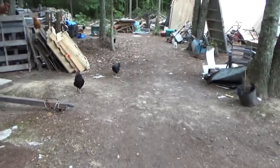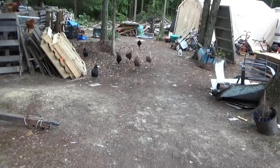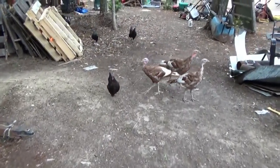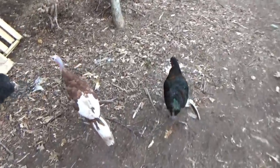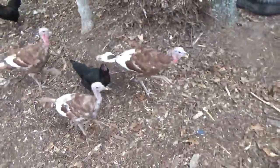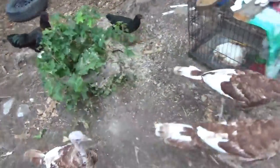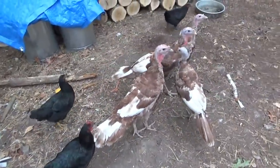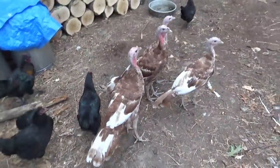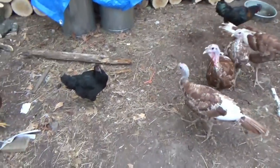Good morning everybody, this is cute - hey birds, they run, they look so awkward when they run. Come on birds, they're so good! I love the turkeys. I want to feed my birds and take care of them, I love them.